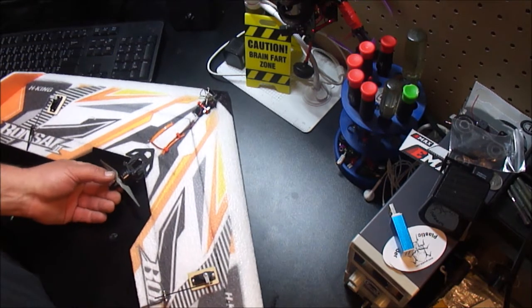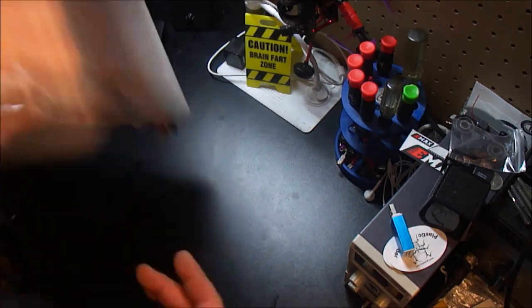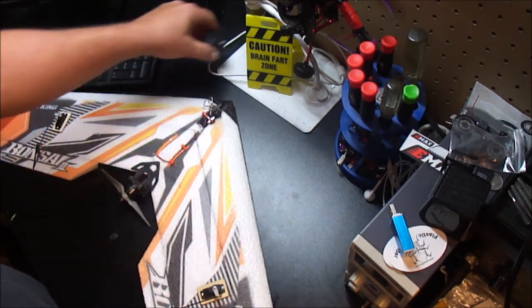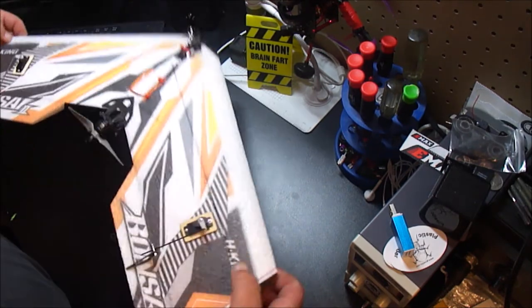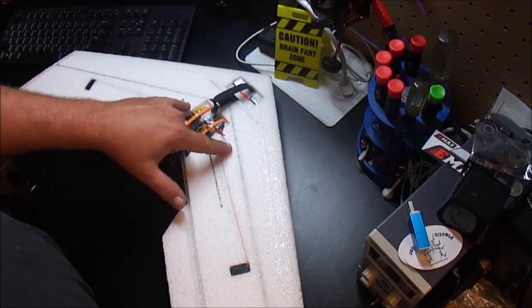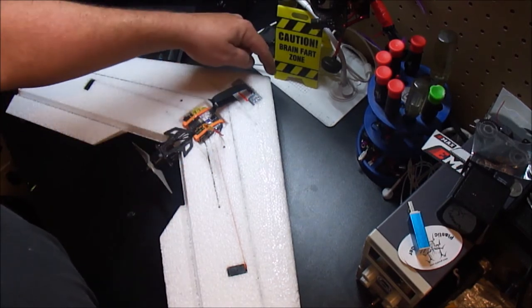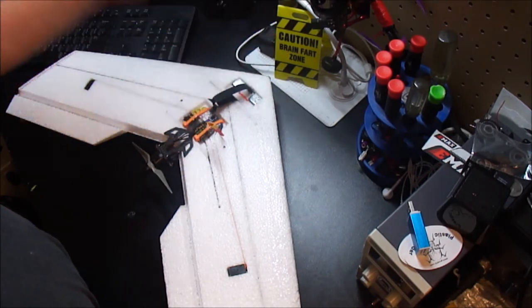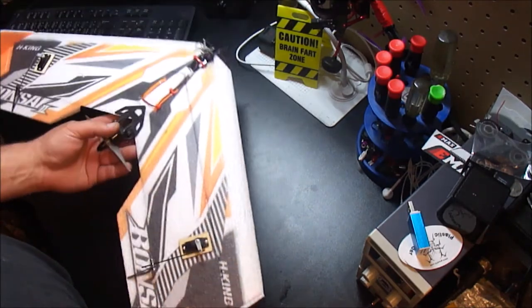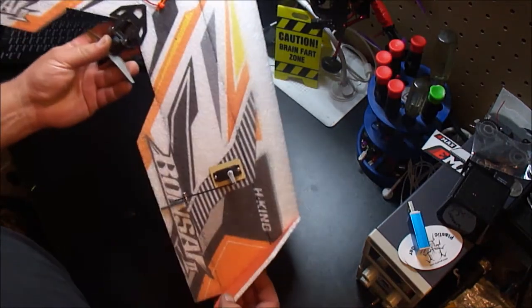CG, or center of gravity, is basically the balance of the airframe when it's fully loaded — with a battery and optionally an action camera. Most companies when you buy a wing will either mark it with two little nipples sticking out of the foam or give you a measurement, sometimes both. You measure from the tip back — this one is about five and a half inches. It's different for every wing, but it's the most important part of setting up a wing. Too tail-heavy and it's going to be real pitchy.